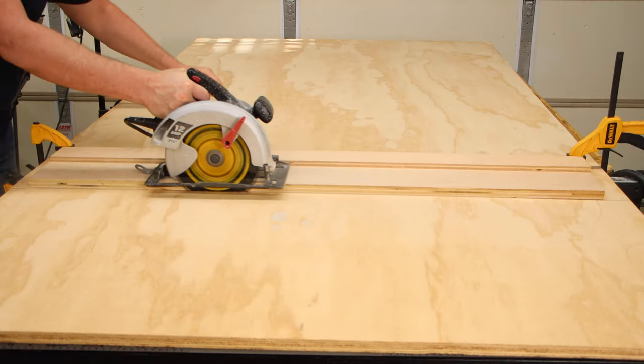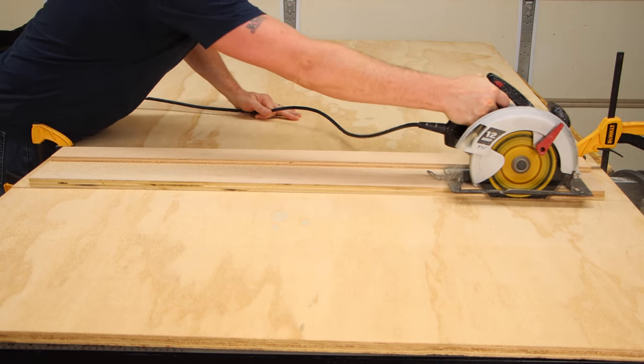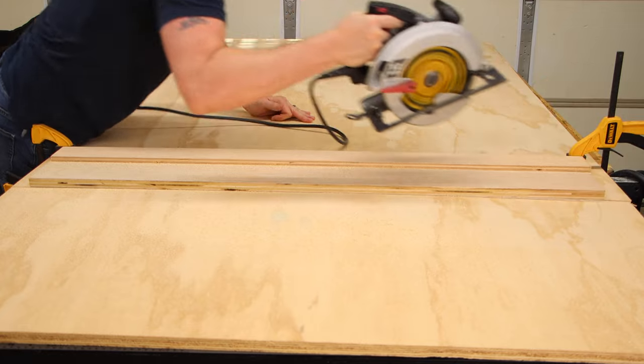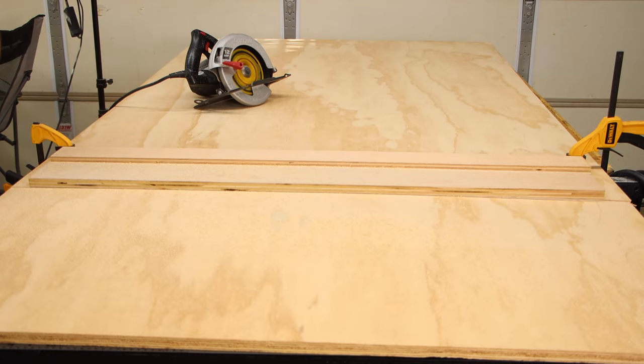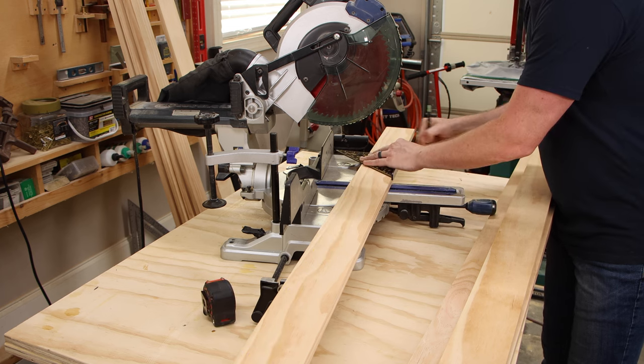The biggest part of this headboard is a plywood back piece, or base. I cut that out of three-quarter inch plywood and I used my homemade track for the circular saw to make straight cuts. I'll have a link to that video down below.